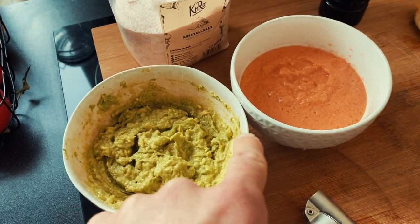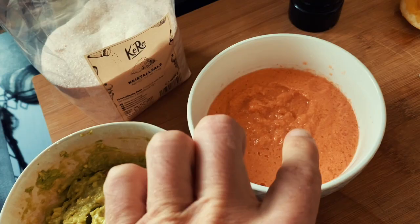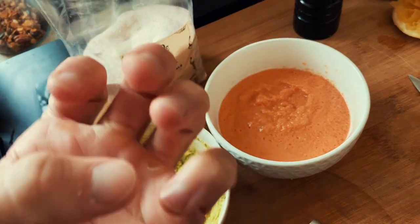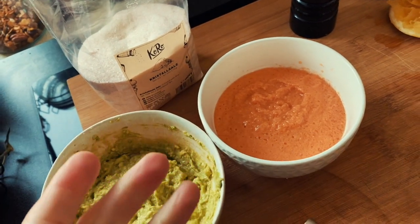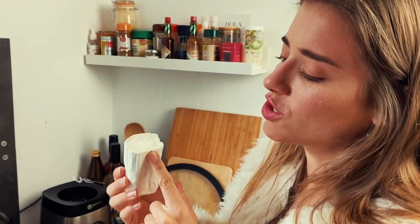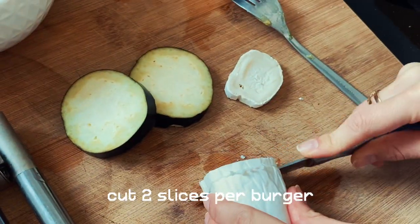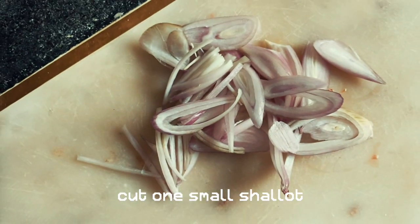These are the two main ingredients for our burgers: homemade guacamole and homemade tomato sauce. The tomato sauce is really great because if you put a small piece of tomato in the burger, when you bite in it just falls off, and this tastes so much more intense than a normal tomato. Then cut two slices of eggplant. We tried out many cheeses, but goat cheese we think is the best on the burgers — and that's why it's not vegan. Cut two slices of cheese per burger, and cut one small shallot.